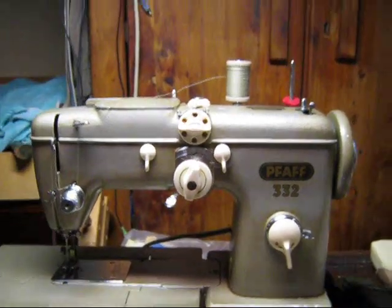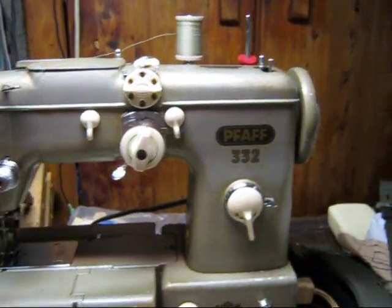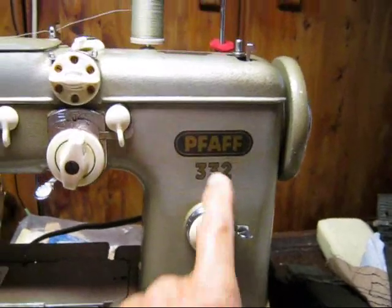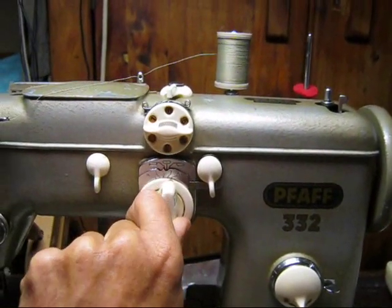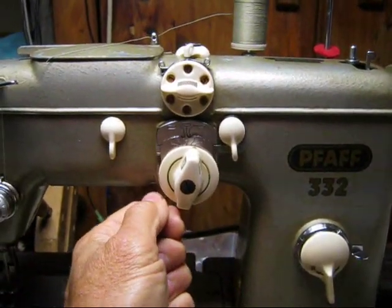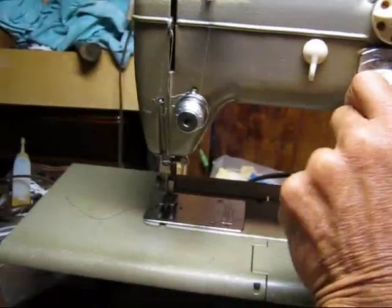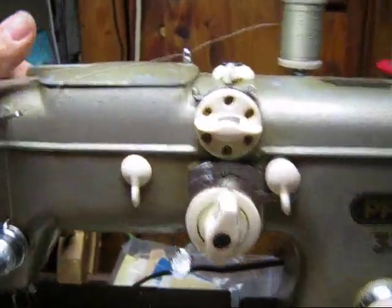Here we are at Stitch Shifter sewing machine heaven on YouTube — thank you for joining us. This is the FAFF 332, as it says right there. These are the controls: this is straight stitch, this is zigzag, and this is needle left and right. You can see the needle moving and the zigzag working there too.